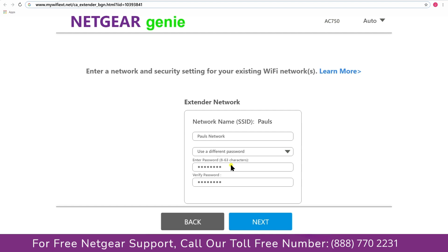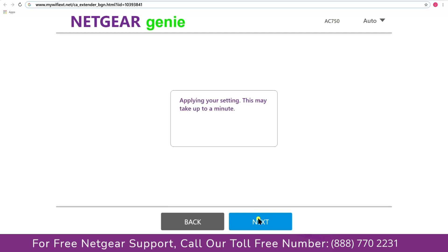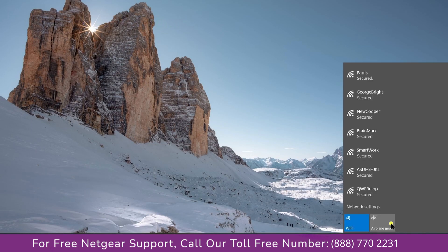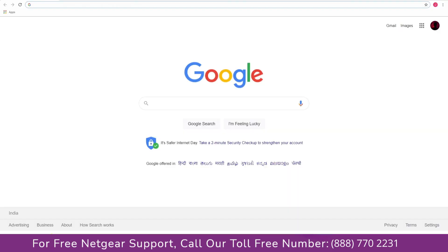I am going to choose a new password. My Wi-Fi extender name is Pulse — you can choose any name you like. Now we are successfully done with setting up our Netgear AC750 range extender. Go to the taskbar and connect to your newly set up Pulse range extender, then open your browser. Google appeared, which means our extended network is working.